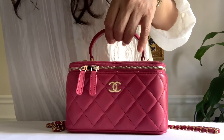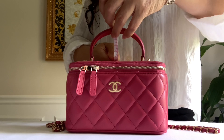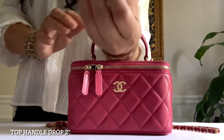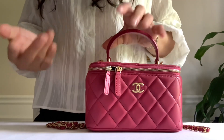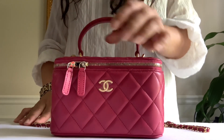By the way, let's measure the top handle drop. The top handle drop is two inches, so you can slide your wrist onto this little top handle. Of course I am five-two with a little wrist, so hopefully this would work for you.